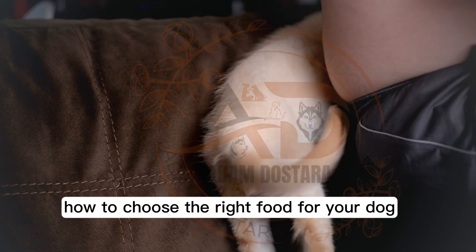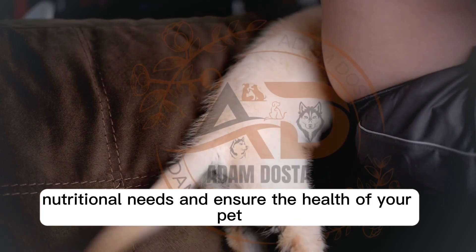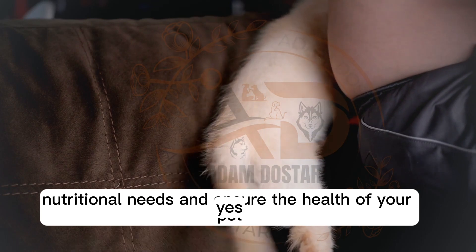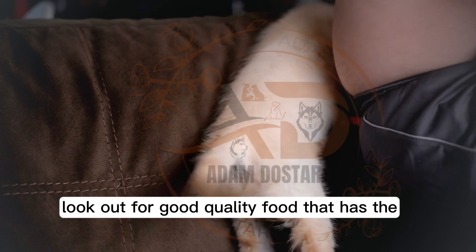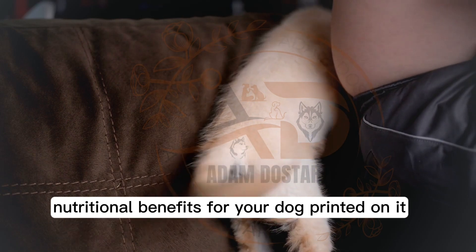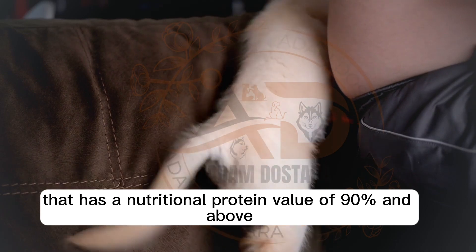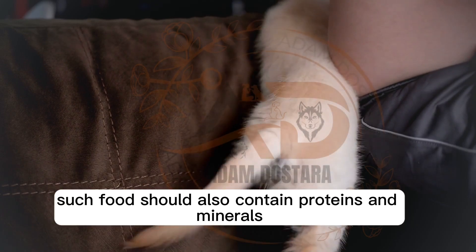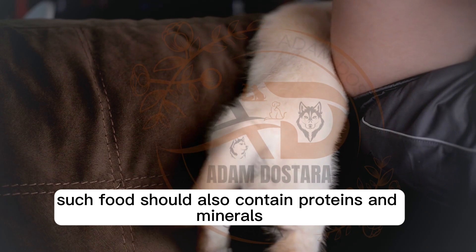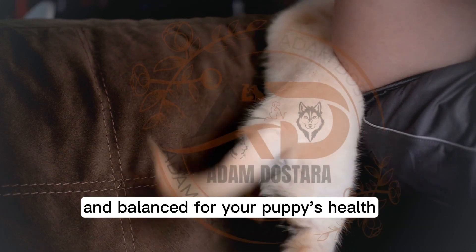How to choose the right food for your dog. The correct food for your puppy should meet all its nutritional needs and ensure the health of your pet. Look out for good quality food that has the nutritional benefits printed on it. Look for dog food that has a nutritional protein value of 90% and above. Such food should also contain proteins and minerals. Buy food that is healthy and balanced for your puppy's health.